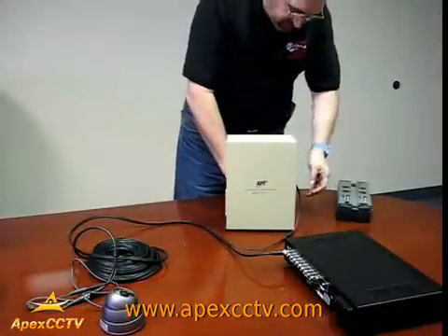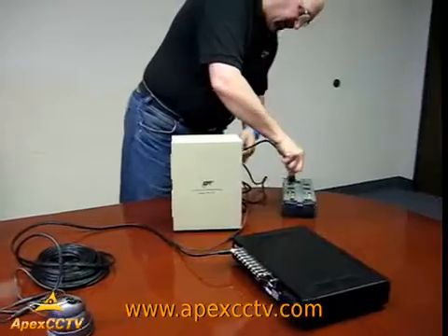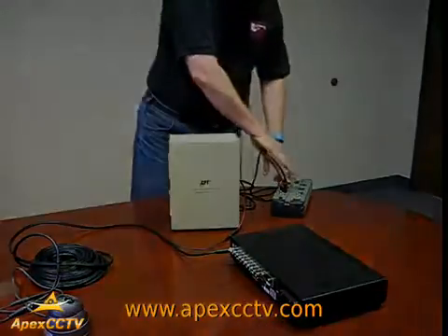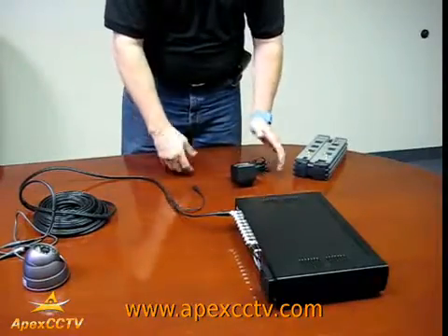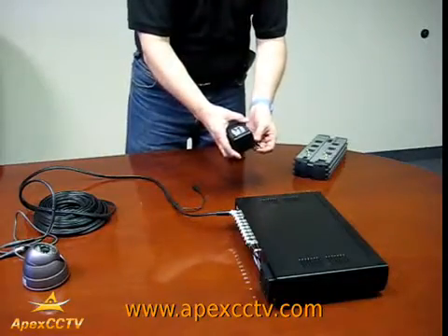Once the cables are in place, you would take the power cord from the box and plug it into a regular outlet. A second type of power supply that you can hook up to your cameras is the single power supply.